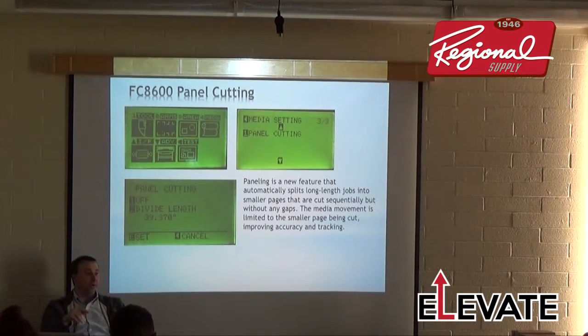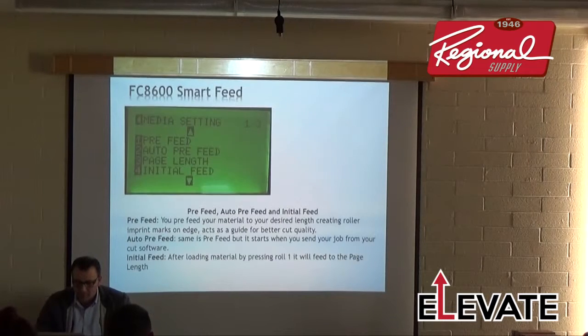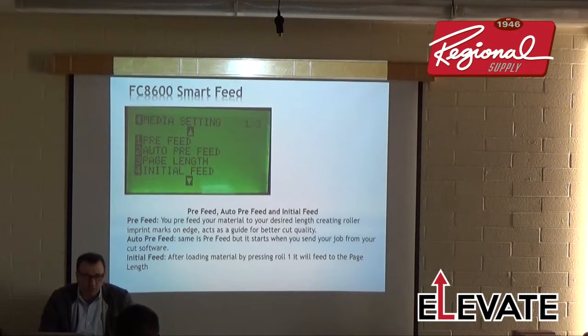I recommend using pre-feed and auto pre-feed rather than the initial feed, to avoid accidentally cutting jobs short when the page length is changed. Auto pre-feed is only available with Cutting Master. Smart Feed has been a feature on these cutters for many, many years.